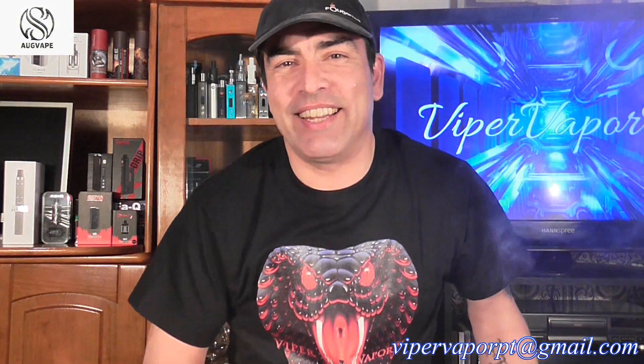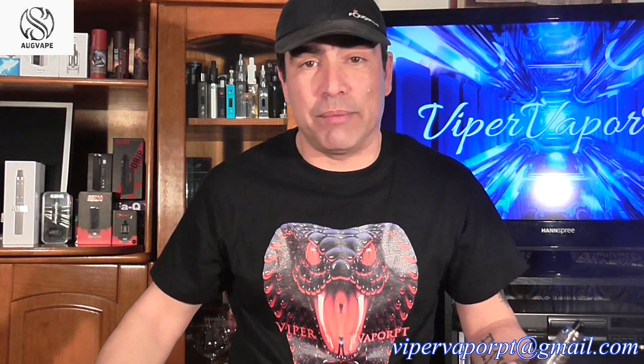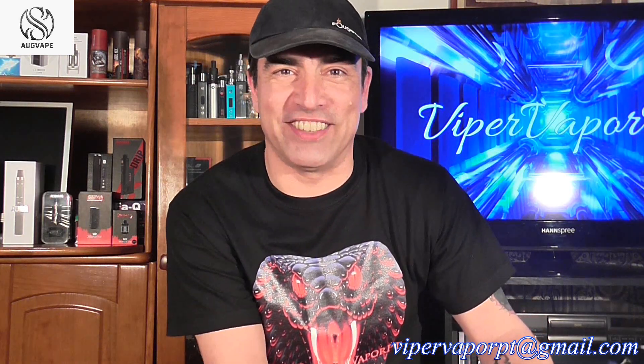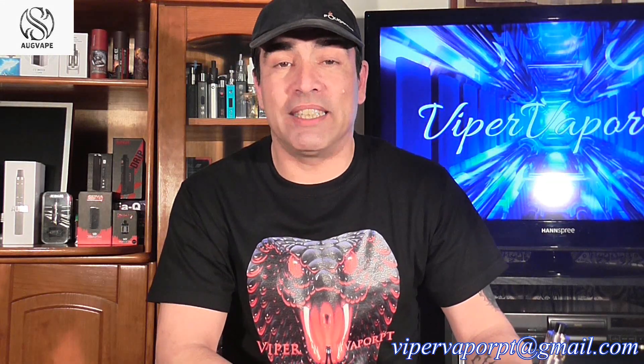Welcome back, and today we're going to be taking a look at a brand new RTA by Augvape called the Boreas. In Greek, Boreas means god of the north winds — just to give you guys a heads up. I know you guys don't really care about that, but we just want to see how the tank works, so let's not waste much more time.